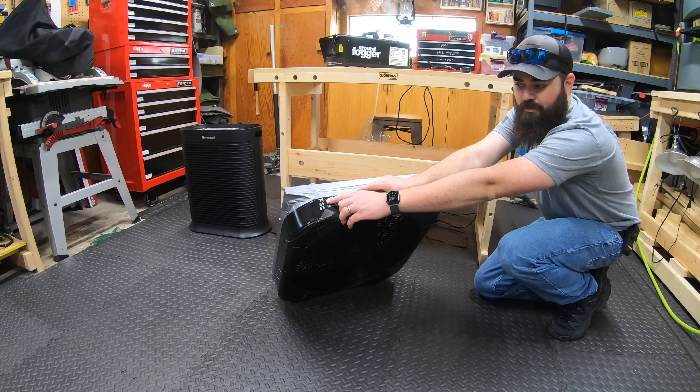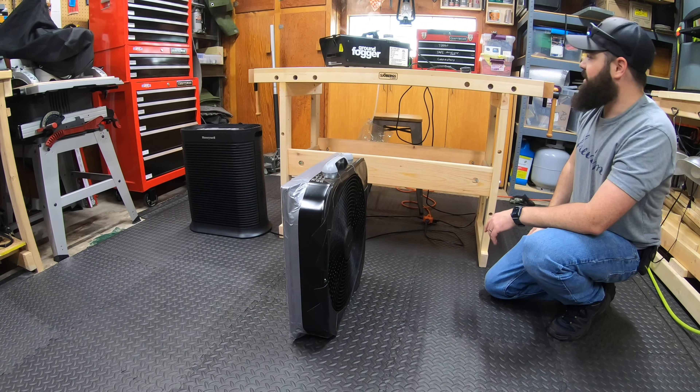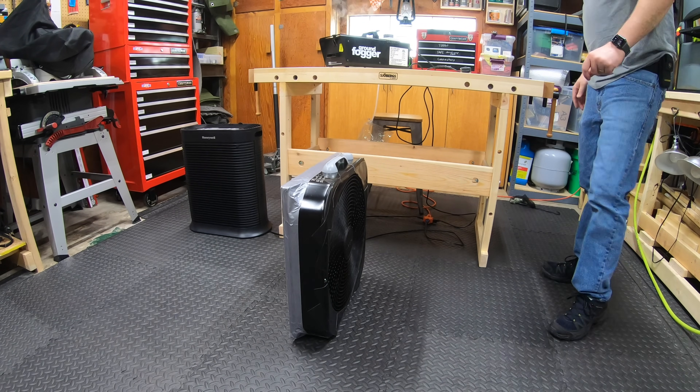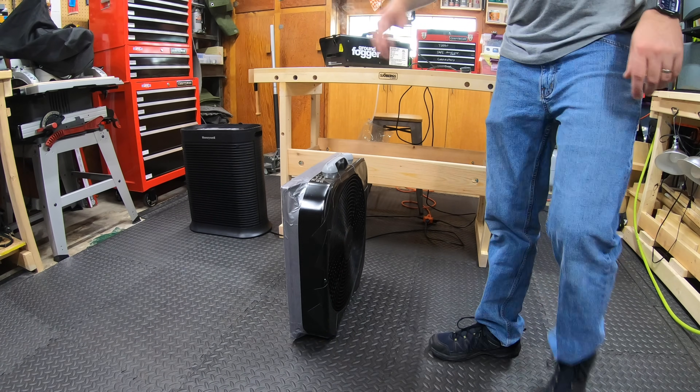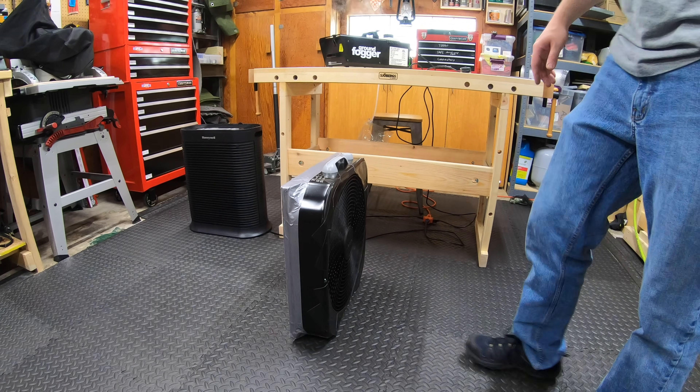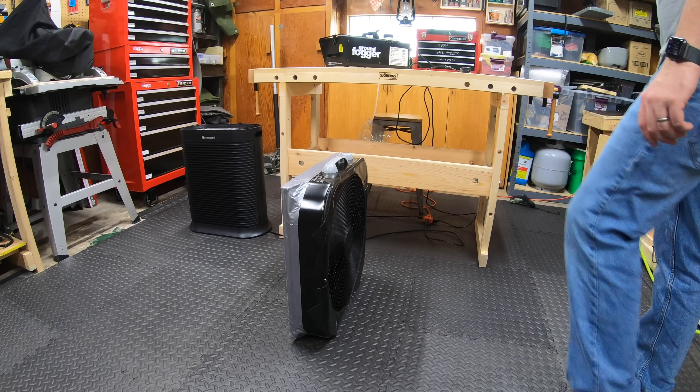It's kind of smoky and stinky but it's doing the job, and for a small garage this works out great. This is only using 71 watts on mode 3, the highest setting — pretty good deal, pretty happy with that. We're gonna let this purify the air for a minute and then we're gonna see what the Honeywell does.